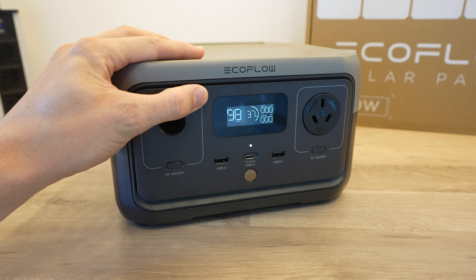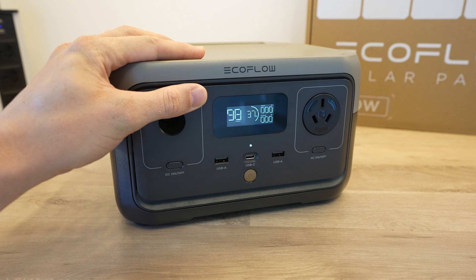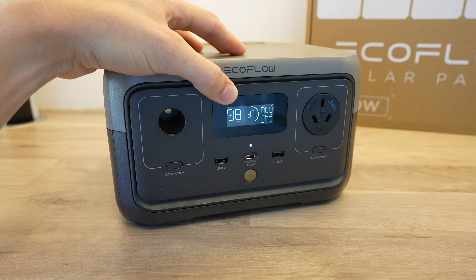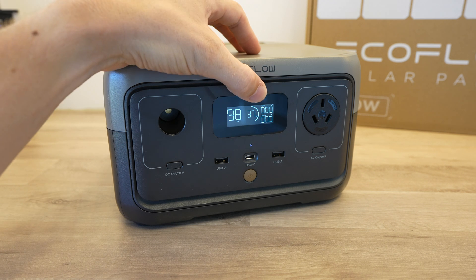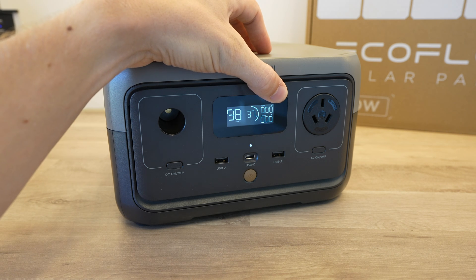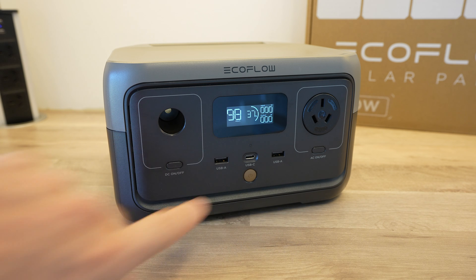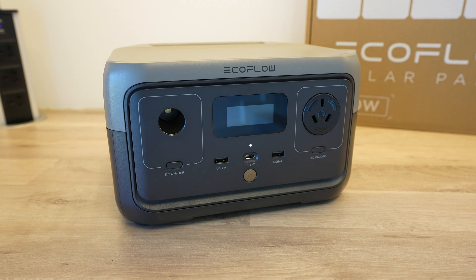The display on the front of the River 2 is similar to other EcoFlow models and gives you a lot of information on the status of the device. From left to right it shows the time to fully charged or fully empty, the battery capacity within a power draw animation ring, and the total power input and output in watts. The display turns itself off after a few seconds to save power, but you can wake it with a short press of the power button. You can also use the River 2 as a UPS, passing power through from mains to your connected device, and in the event of a power outage it'll switch over in under 30 milliseconds.